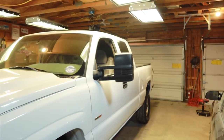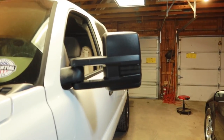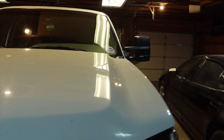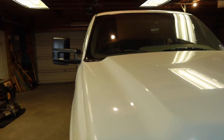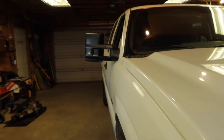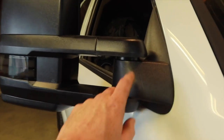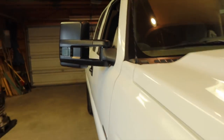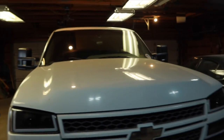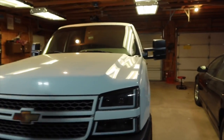Those bolts are very easy to strip — I promise they're on extremely tight, so you've got to be careful. That's why I use just a hand ratchet, to make sure I'm not using too much force. I kind of semi-stripped one, but it still had enough grip to remove the bolt. They look so much better, and you guys can't beat me up in the comments anymore about the tow mirrors not being level.